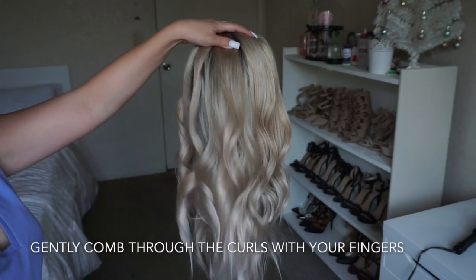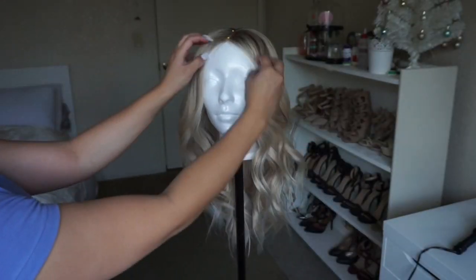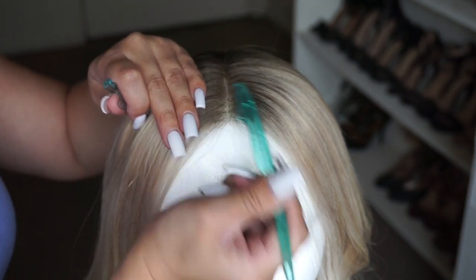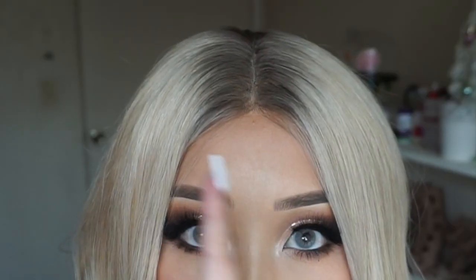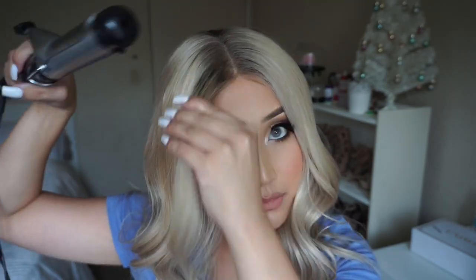Once you're done, gently comb through the curls with your fingers. For the hairline, I'm taking my brow razor and shaving off the top part a little bit. I'd usually pluck it but I'm a bit lazy today — honestly this method is so much better and faster than plucking. Now that the wig is on, I'm pressing the hot curling iron down on the roots so it lies flat and doesn't look poofy. Last but not least, spray on some hairspray to make your curls stay.